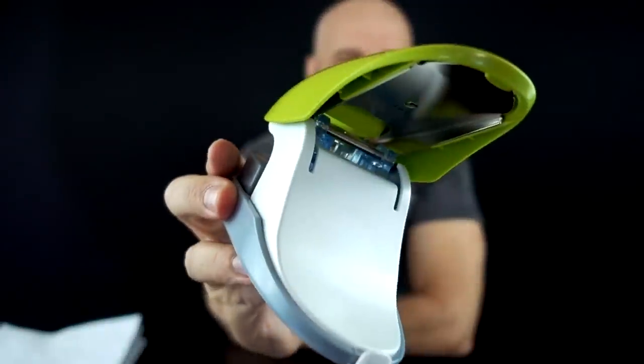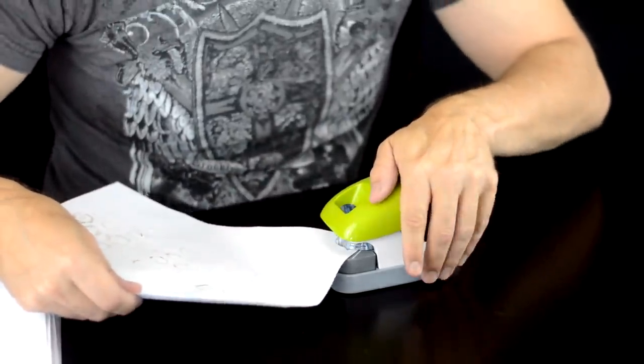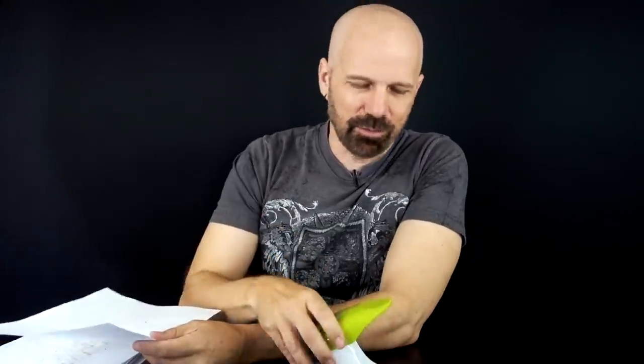This is the Plus Staple Free Stapler. I read the instructions — they say you're supposed to use it in the corner, and they also mentioned it's not going to hold as strong as a regular stapler. With that in mind, I've got a stack of scrap paper headed for the recycle. There's a window that lets you see inside to make sure you're lined up properly. I haven't used this yet. Here we go — let's try two pages first, then five.